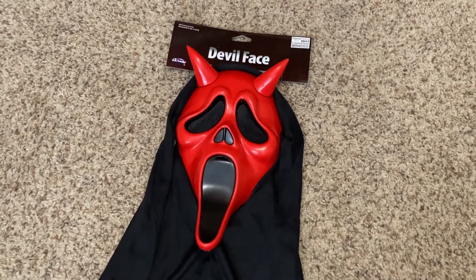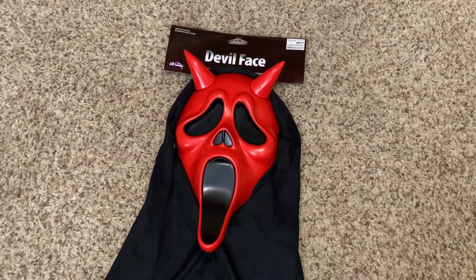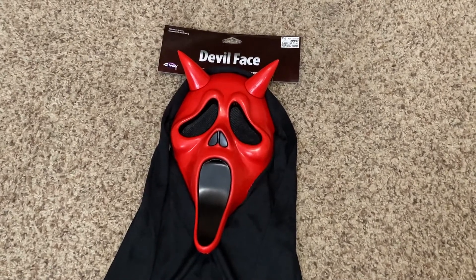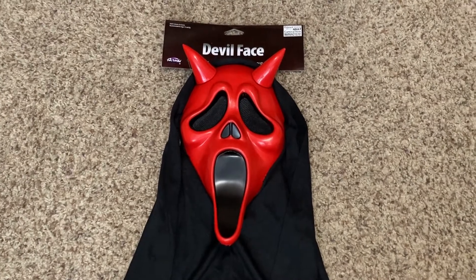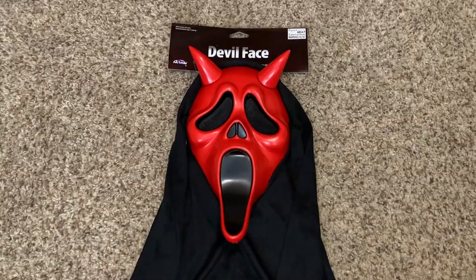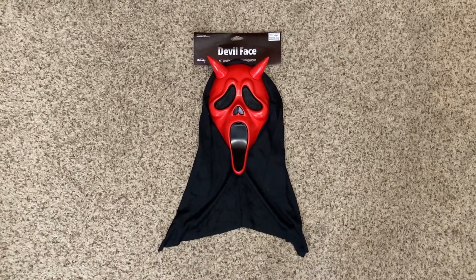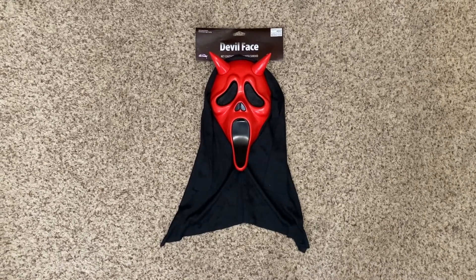It's not Ghost Face — I think it's a separate character. This is a really cool mask and I'm really happy to have it in my collection. I'd like to give a shoutout to my dad for buying this for me, thank you dad. That's going to wrap up this video — if you like what you saw, check out my other videos on this channel. Thanks for watching, bye!